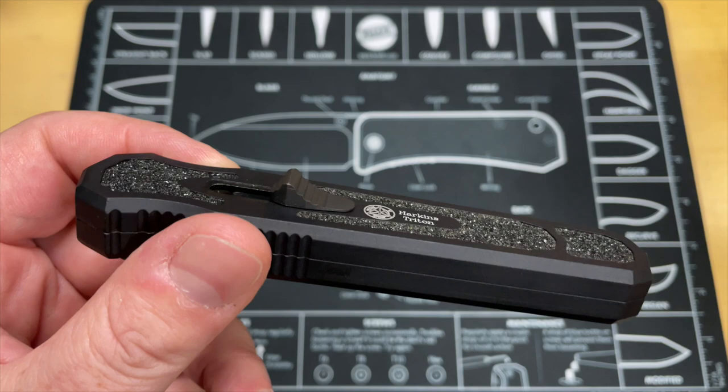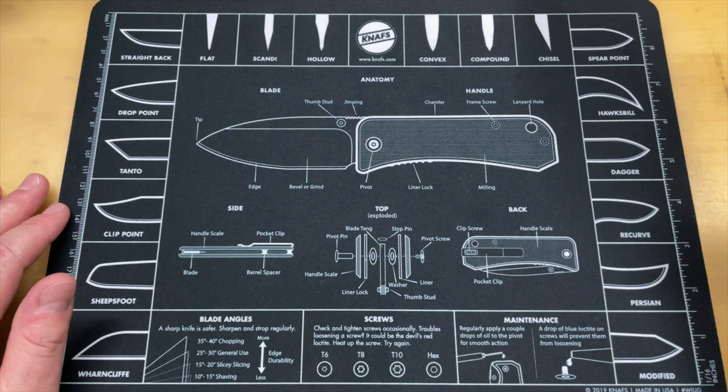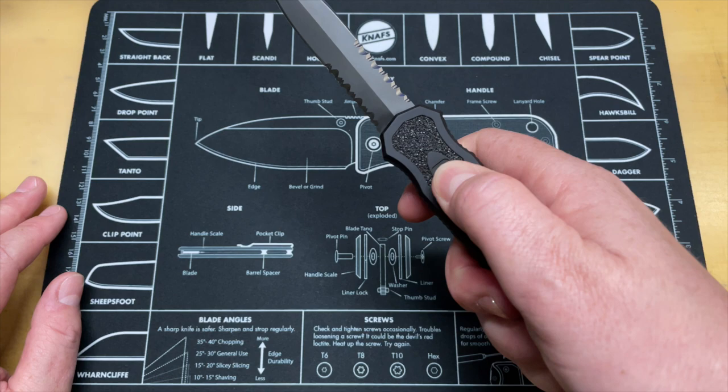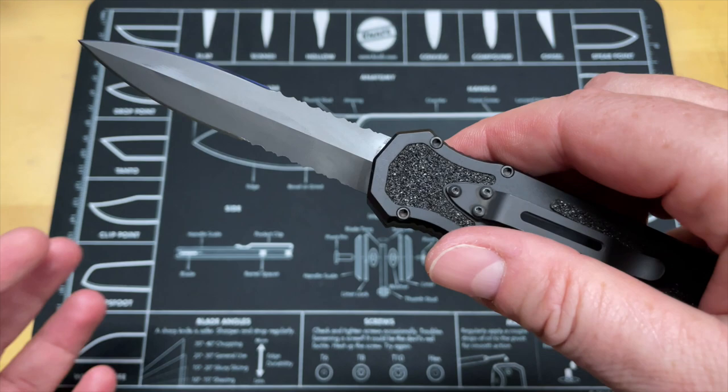J.A. Harkins is a pretty well-known tactical OTF knife guy, he makes really nice custom ones. This one - I've got it written down here, there's not a lot of information to be found on it - this is a 3.75-inch dagger blade, this one is the combination serrated and plain done in one. It's 3.75 inches of 154CM and this is a black - they call it a black subdued DLC. I did just oil this because it was a little stiff.